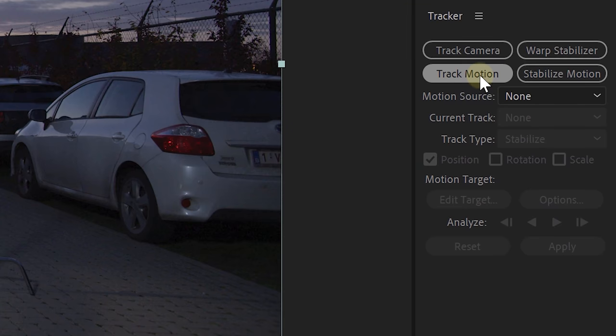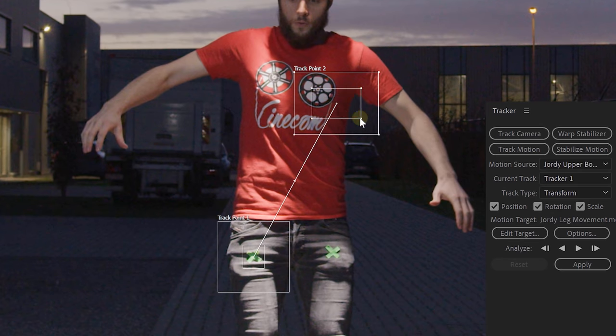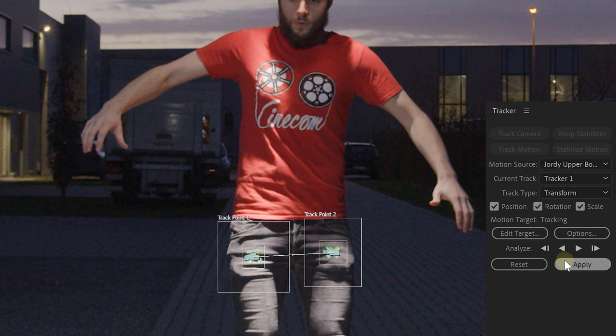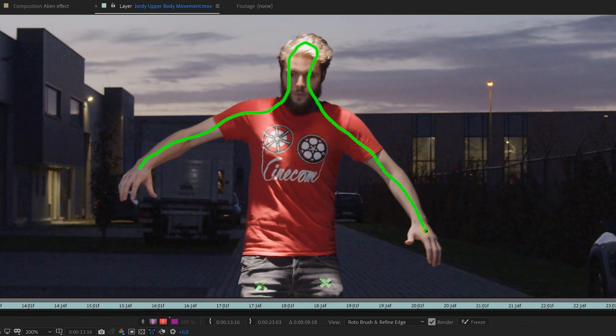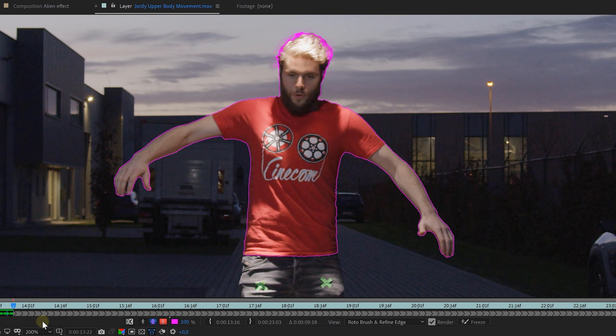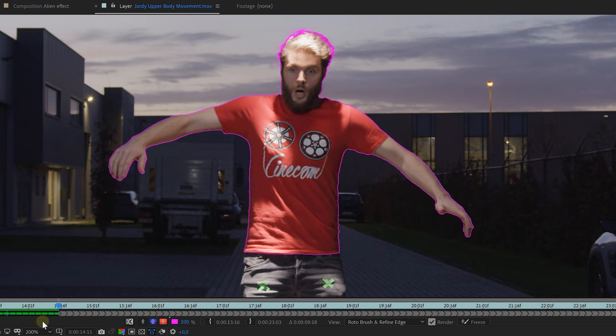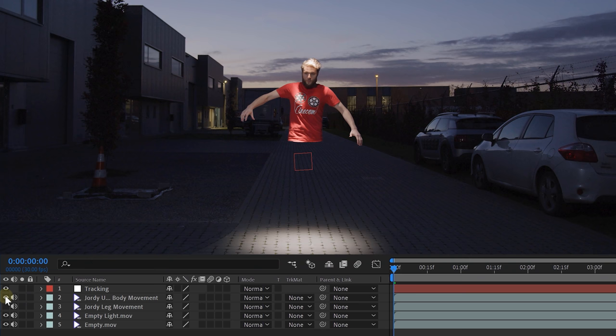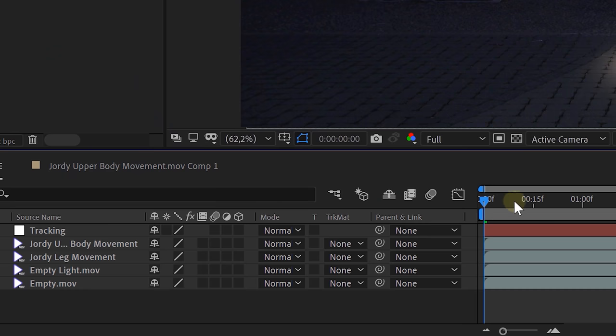Once After Effects is done, link the tracking data to a new null object, and for now we are done with the tracking. Then it's time to rotoscope our actors — first the upper body movement clip, so we're only going to rotoscope the upper body. I'm not going to go in detail about rotoscoping as we have an older video where we go super in-depth about this function — I'll leave a link in the description below. So now we have our upper body singled out. Let's do the same with the lower body and single out his legs, leaving us with a cutout Jordy in two separate parts. Now use the tracking data to link them all together — parent the leg layer to the null object.